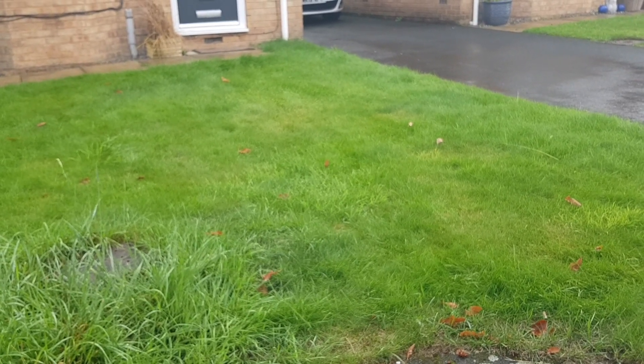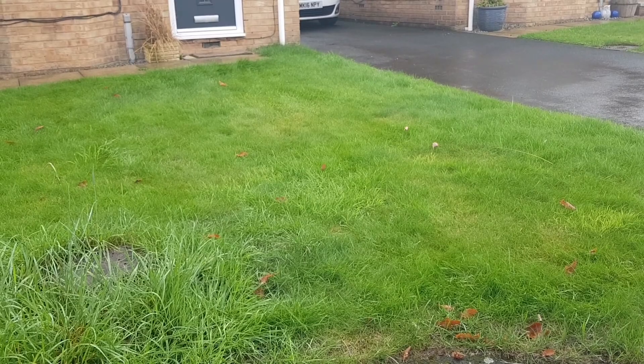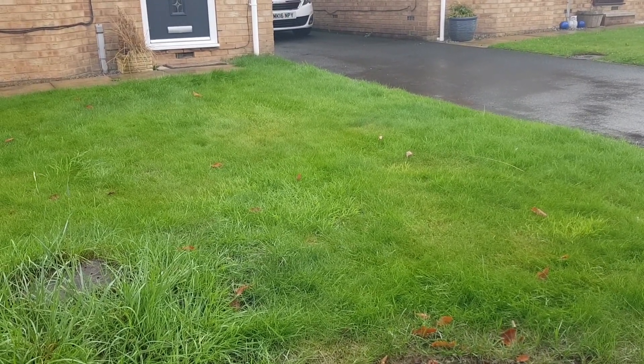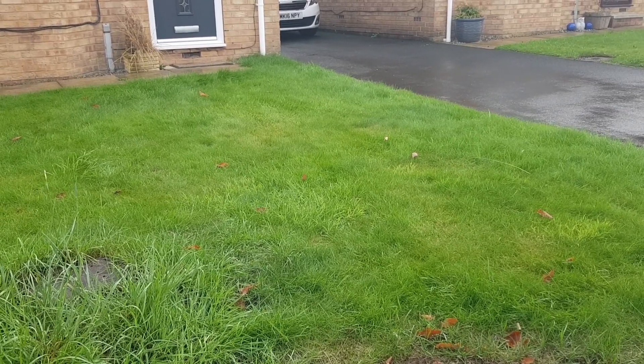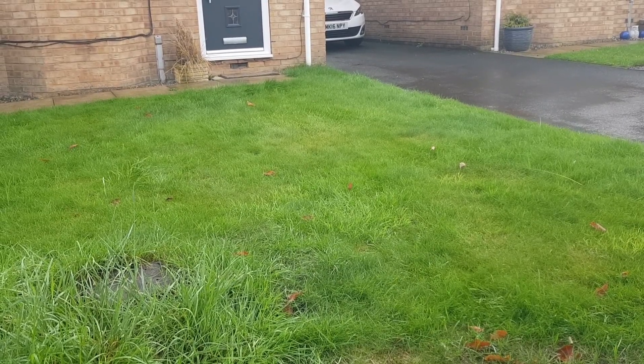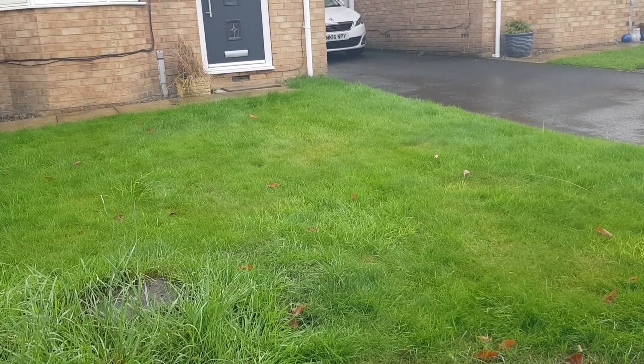Chafer grubs lay their eggs in spring, then going into summer they grow and start chewing on the roots. Then we have the leather jacket grubs, which are always around autumn time. So it's important that you try and minimize the numbers that are getting into your lawn.